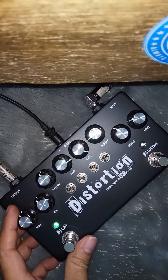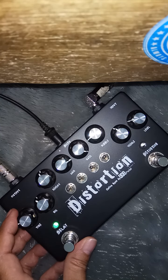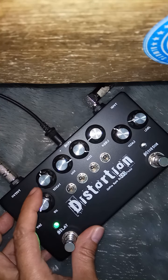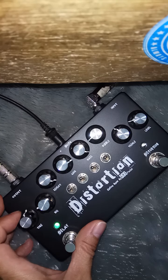Ini untuk delay. Ini untuk time-nya. Sini paling lamanya. Ini untuk mix level. Ini untuk feedback-nya. Sini paling lamanya.